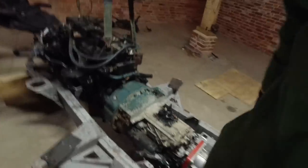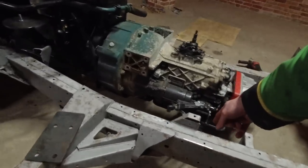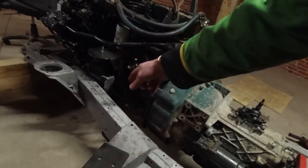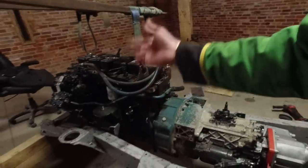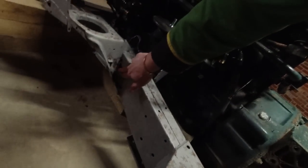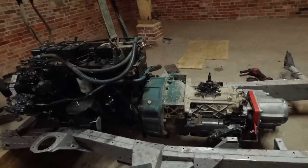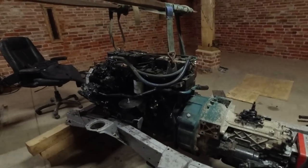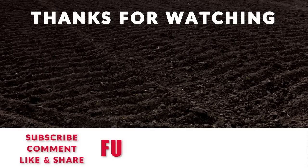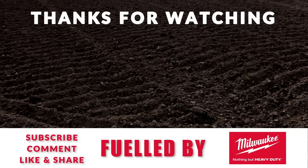This is what it looks like in the chassis. I've marked where I've got to weld all the mounts in. It's actually sat on the block right now, so when I marked it it was a bit further down. I'm going to lift it out, get the mounts welded in, weld up that hole and a couple more holes as well, and then the chassis can go off to be galvanized. So I'll see you next time.